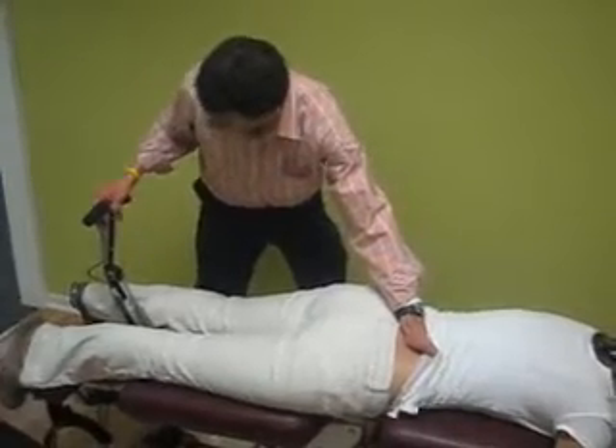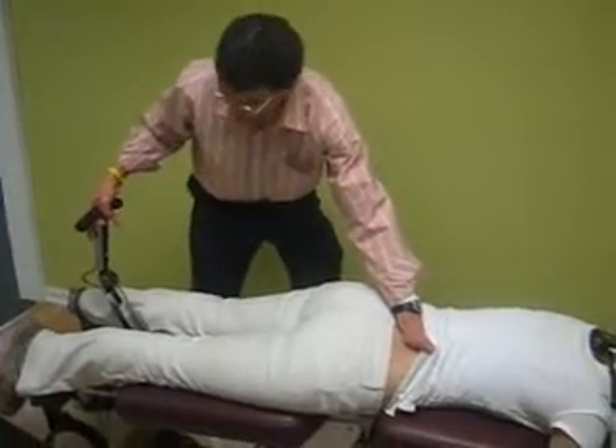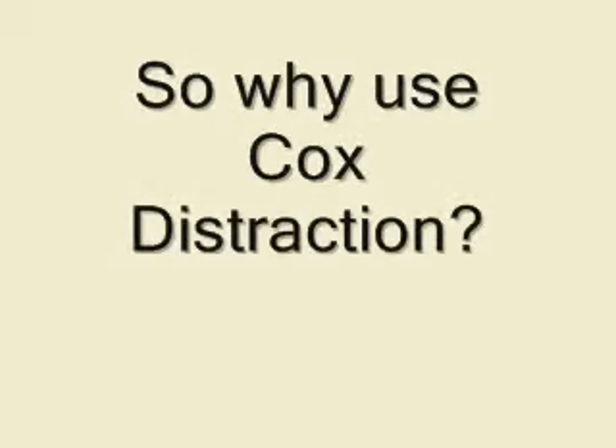Cox technique has been out for over 40 years. It is still highly clinically studied and is extremely comfortable and effective in relieving low back pain for a patient of any age.